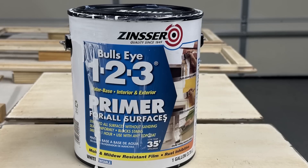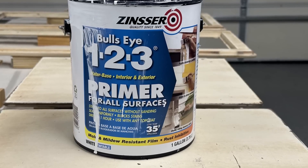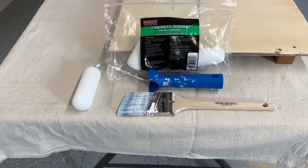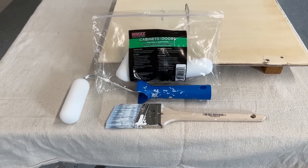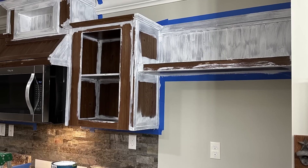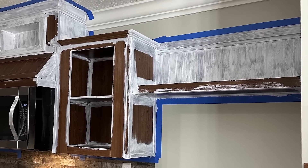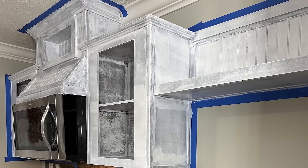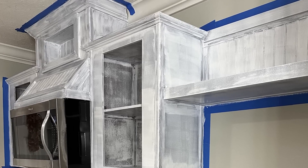I used a Bullseye 123 primer to prep my spaces by using a foam cabinet roller as well as an angled brush to get into those hard-to-reach areas. I decided to use the brush first because I had a lot of beadboard and I needed to get in between all of those grooves. After the first coat of primer it is still going to be very dark — because I had dark cabinets I knew it was going to take me a couple of coats.